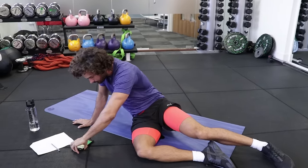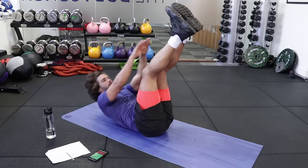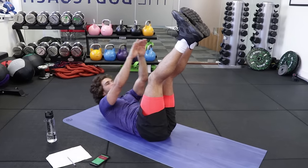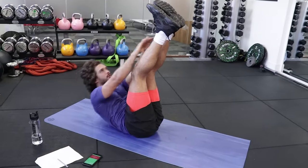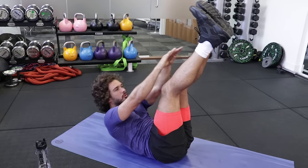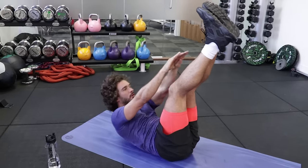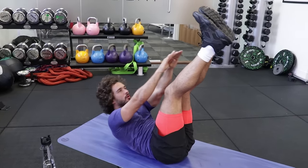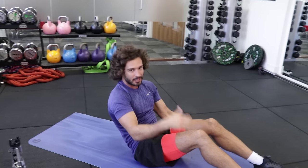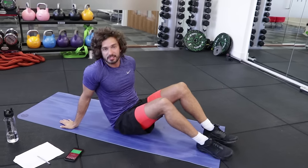Here we go — you'll hear a little bell. Leg up, 20 seconds. Not too slow or too fast. Breathing is really important with abs. I'm breathing in on the way down, exhale as I go up. We're going to have a 10 second rest. Same again, second set.